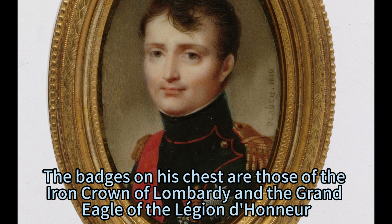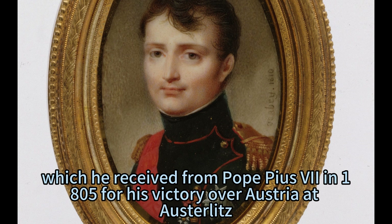The badges on his chest are those of the Iron Crown of Lombardy and the Grand Eagle of the Legion de Hunia, which he received from Pope Pius VII in 1805 for his victory over Austria at Austerlitz.